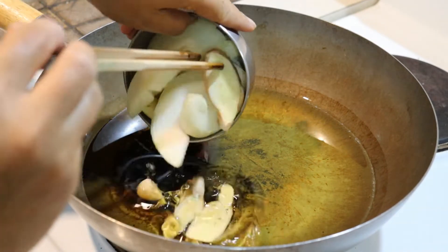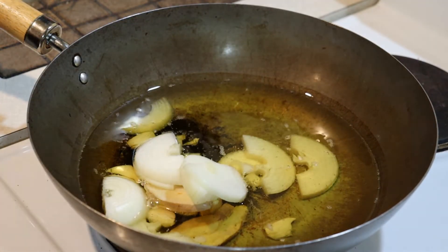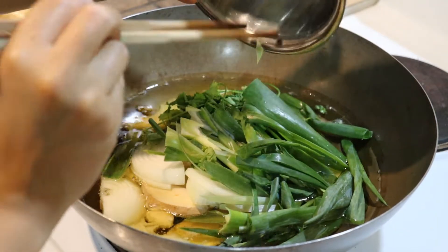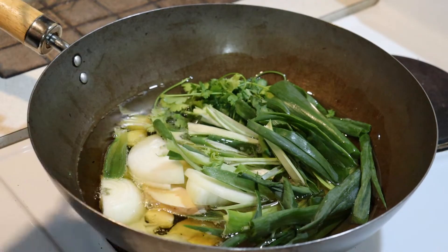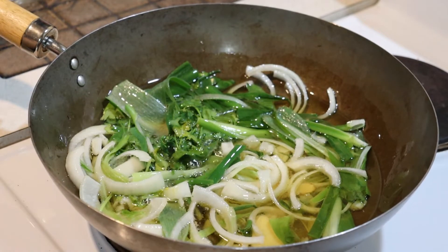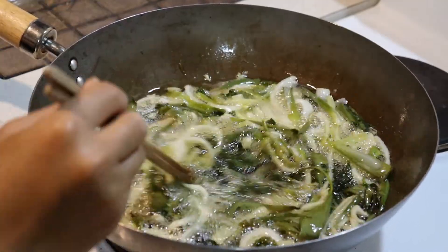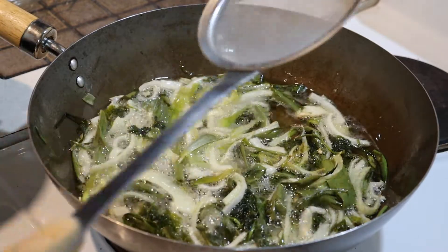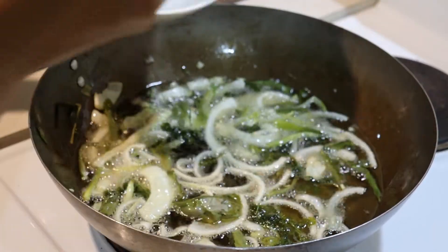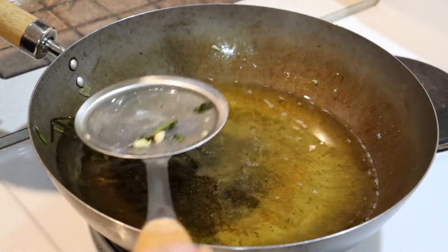The first thing I'm adding is the aromatics — the onion, garlic, and ginger. Then I'm going to add the fresh greens, the coriander and spring onions, and deep fry those until they are completely wilted. These aromatics are just to flavour the oil with that onion and garlic deliciousness. I'm constantly moving everything around so it doesn't stick or burn. Once the onions are slightly browned, I use a strainer to strain them out. They're just like deep fried onions — actually quite delicious if not terrible for you!